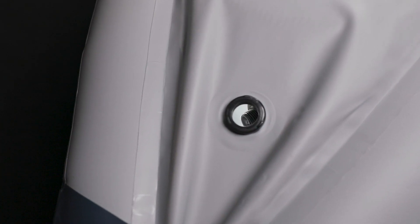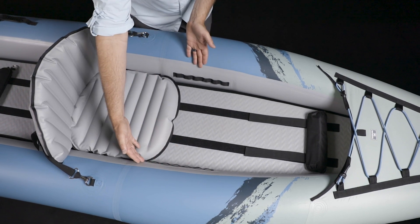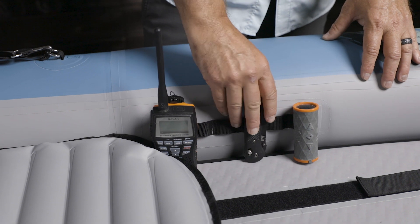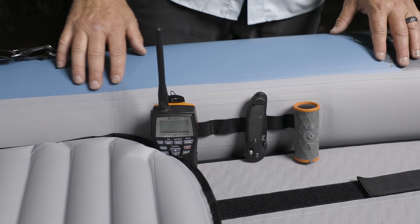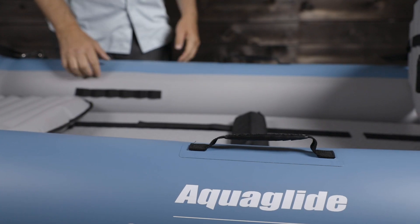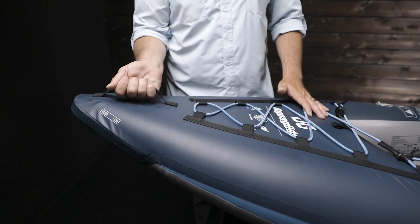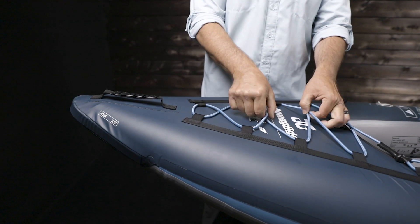The stern cockpit drain opens to easily drain water from the boat. Mini-mole plates on the side tubes offer easy attachment points inside the cockpit for a variety of accessories like dry bags, first-aid kits, multi-tools, and other gear. Molded carry handles at the midpoint allow for comfortable carrying or lifting, and the stern also features a molded carry handle and deck bungee for gear.